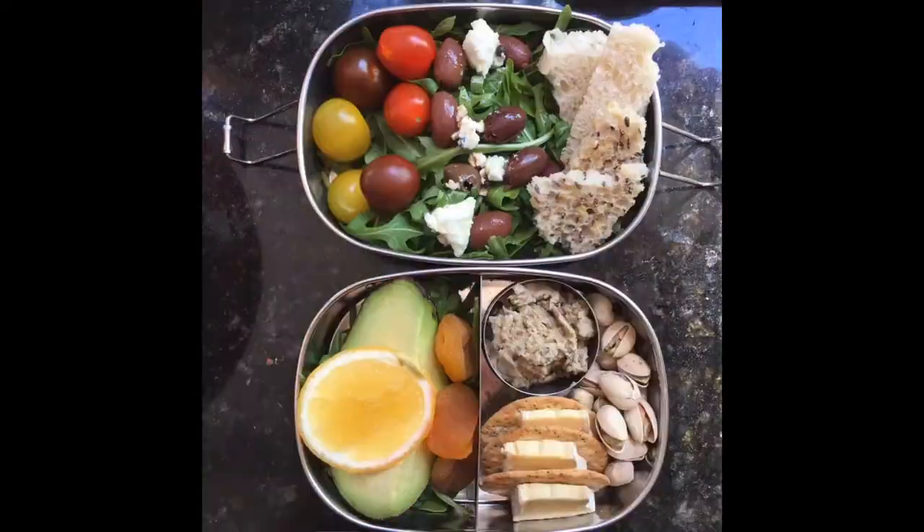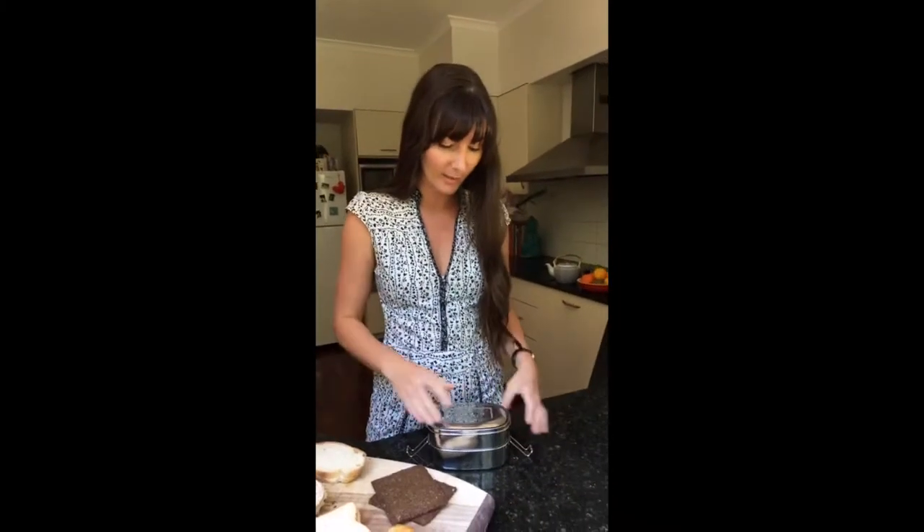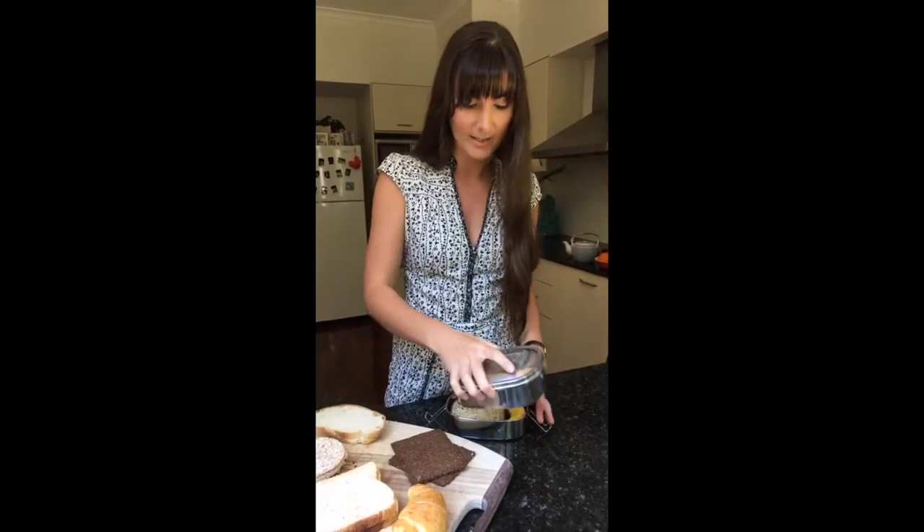Hey guys, how are you? I just wanted to show you guys what fits inside the Seed and Sprout Stacker, because we get a lot of questions about that. So I'm just going to show you what different types of sandwiches you can actually fit inside the box.